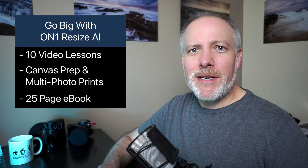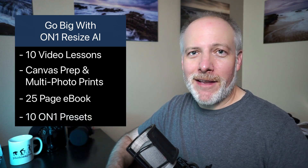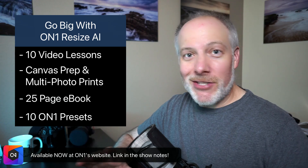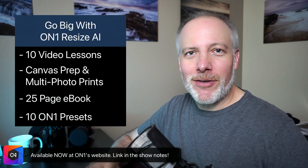There's a reference PDF in there, so every slider of Resize AI is explained. You'll learn some editing techniques as well. There's a bonus preset pack in there. You can get this directly from On1 — this course is available from On1 right now, and they're running a pretty sweet pricing deal on it.